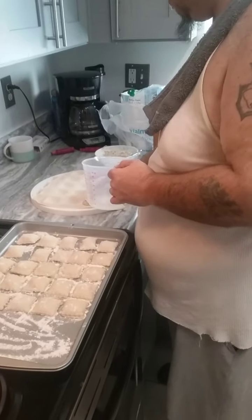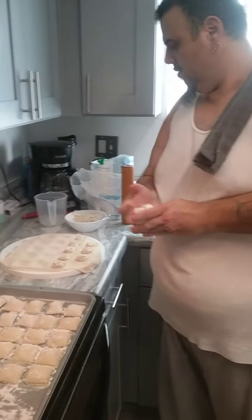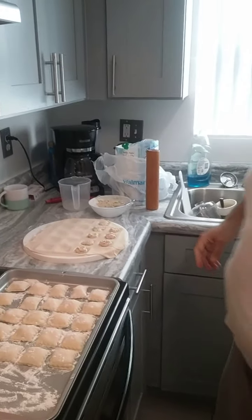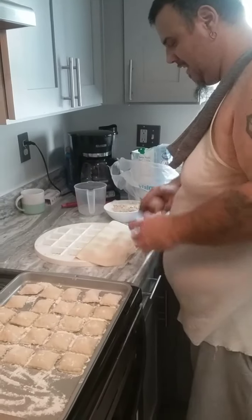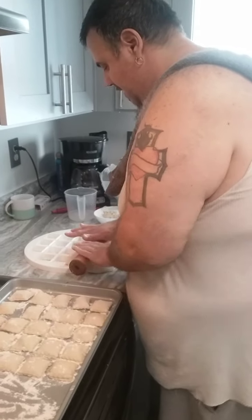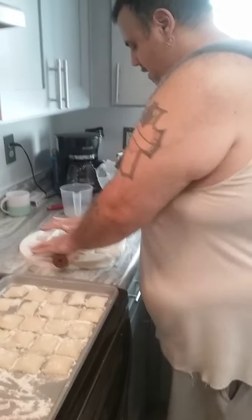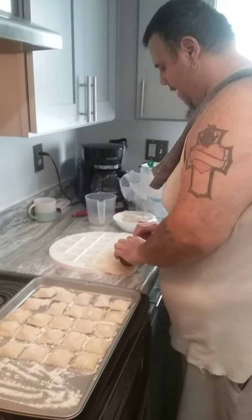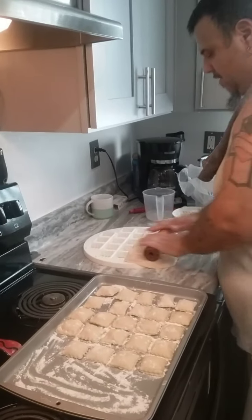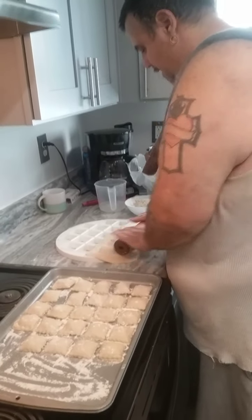We're over here on Chris's channel — we're gonna roll it out. If you guys want, you can go over to Big C's channel too for a little viewing. I got my cars on there, we got the cooking on Chris's channel. Making some homemade ravioli!